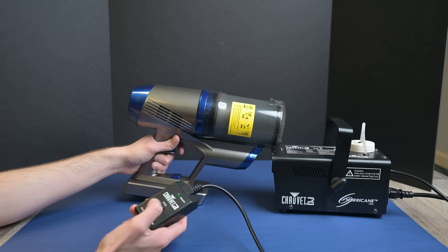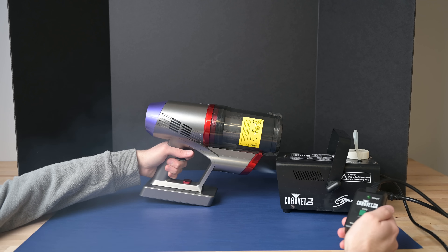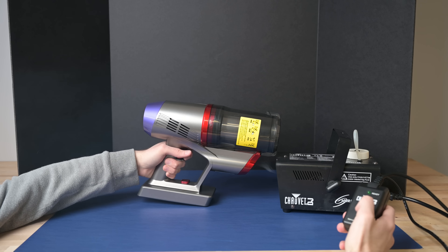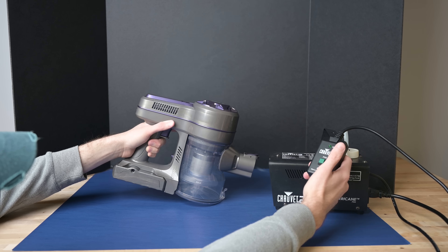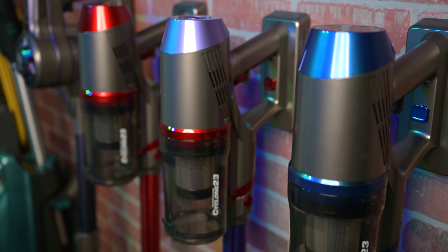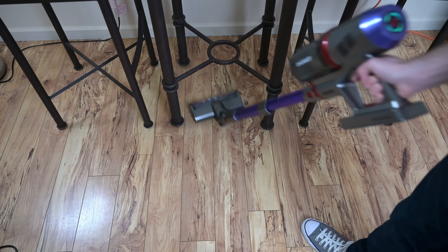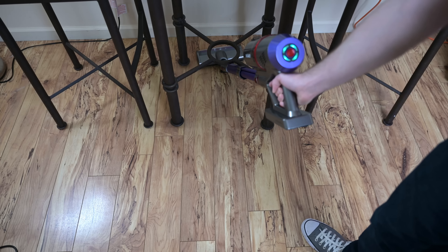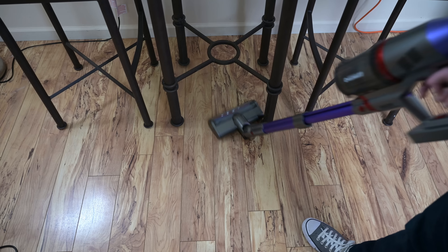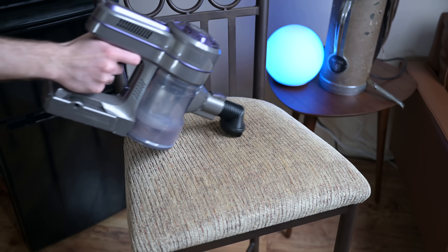They all came with a very simple attachment set — one combination upholstery tool slash dusting brush for the EV series, or two standard tools on the A10. They also all came with some kind of wall mount, but in general the attachment set for all four was a negative. Another con was the filtration. Most if not all budget vacuums have bad filtration, and these were about the same, with the A10 being just marginally better.